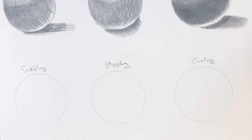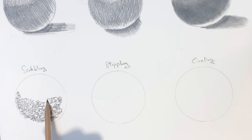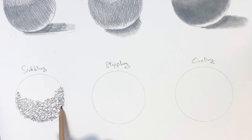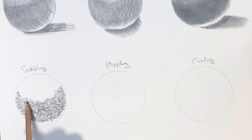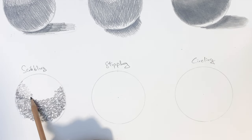The next shading technique is known as scribbling. Scribbling involves using random lines to create light and dark areas. The more tightly you pack the lines together, the darker the area will be, and the less tightly you pack the lines together, the lighter the area will be.